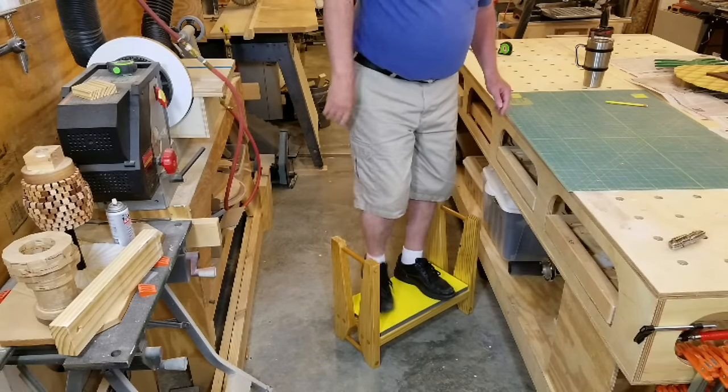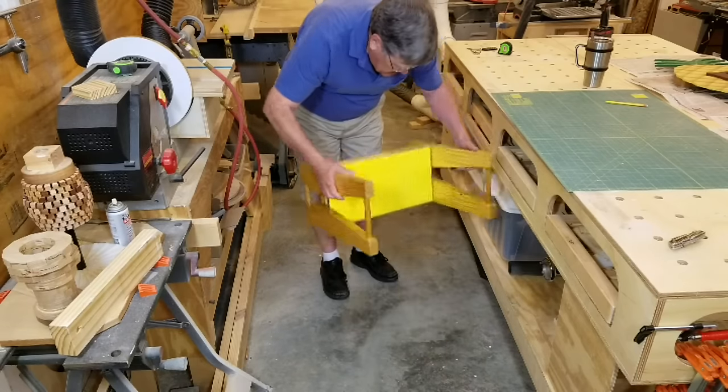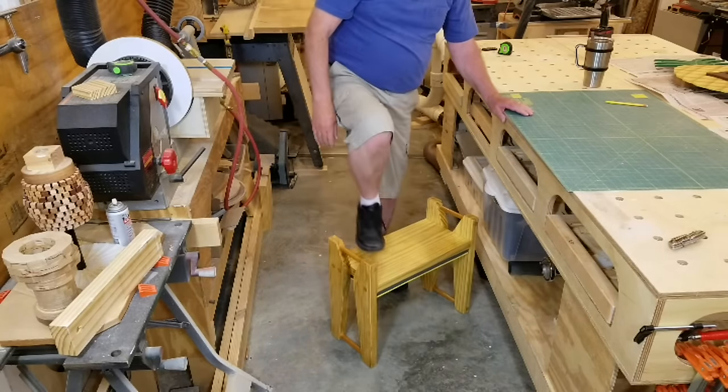In the lower position it could be used as a step stool, but I don't think it's wide enough to safely stand on it when it's in the seating position.